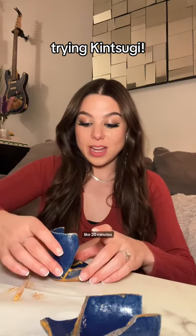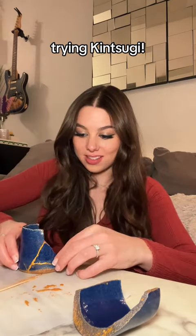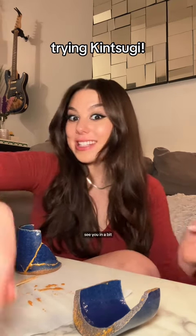It's been another like 20 minutes. Look at that — look at the line! Slow and steady. I'm trying to squeeze it enough that it stays, but not so much that it implodes. I'm gonna let that dry for 20 minutes.